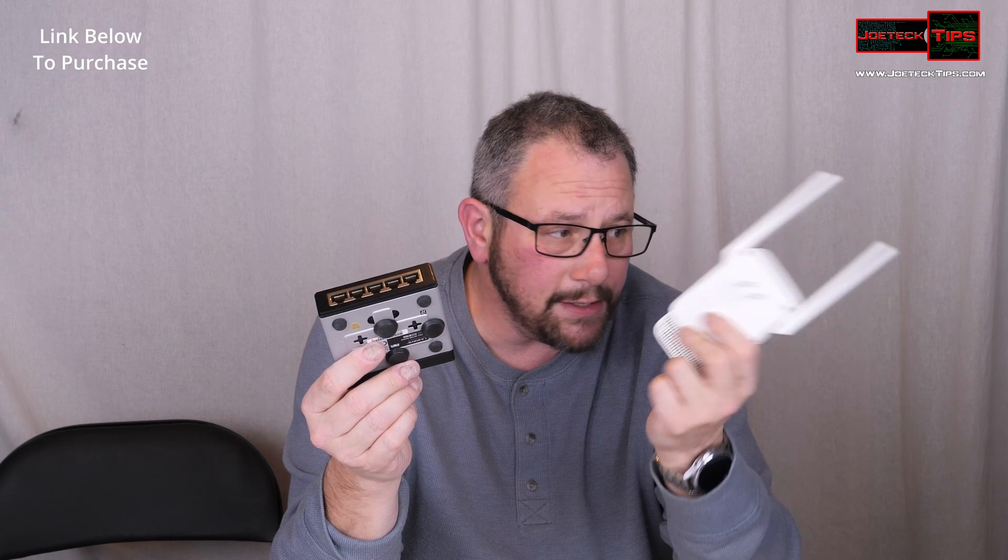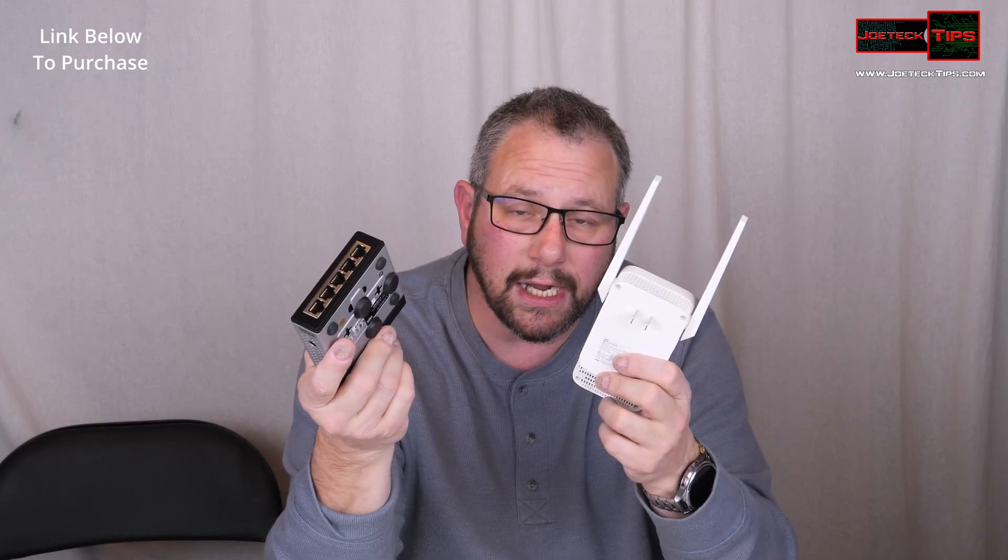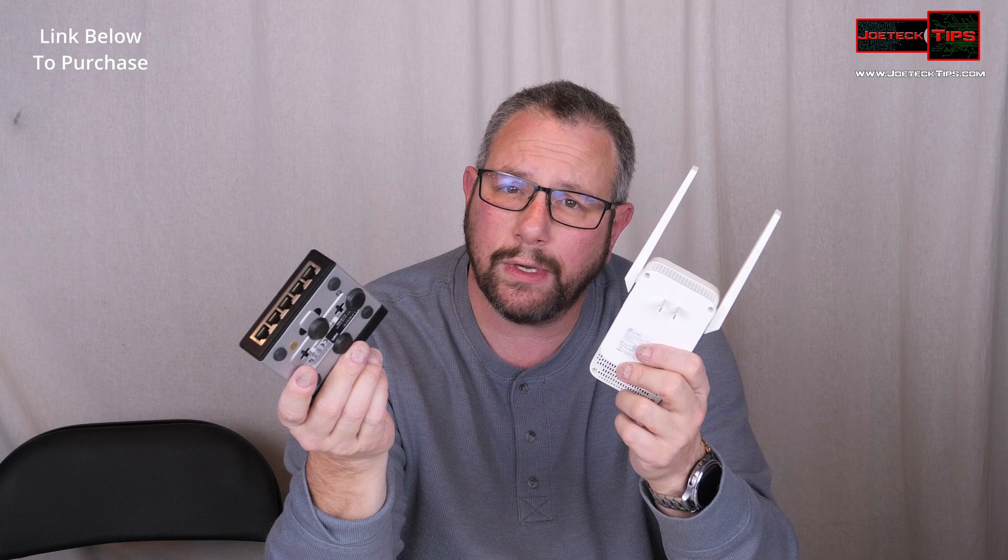Set this up using the interface, plug it into this, and now you have a wireless switch. It's that simple.